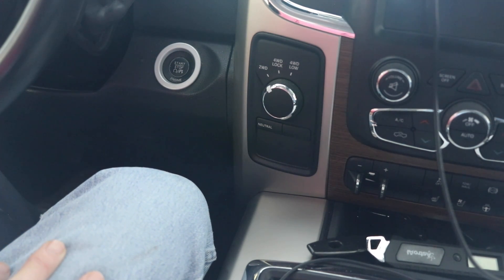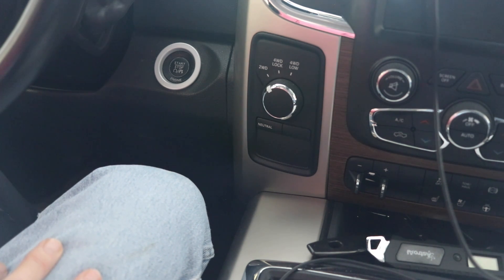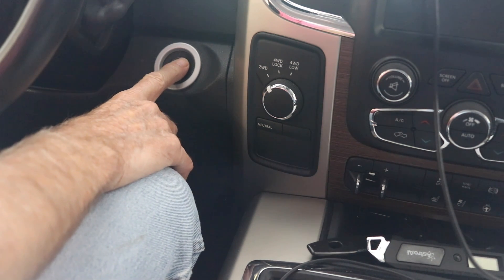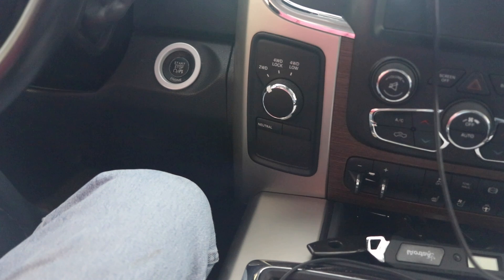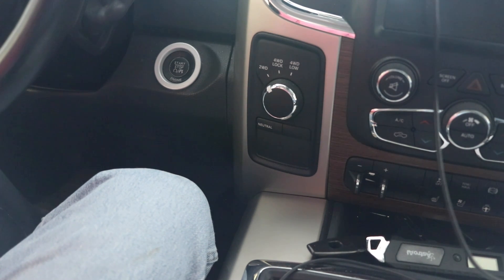And that'll prevent that uncomfortable situation of having that starter just run away. I think it's a design problem with the electrical system. Once you take your finger off this button, this truck should stop cranking. And it's not doing that. I've heard of this problem over and over, and it's not doing your equipment any good when that happens.